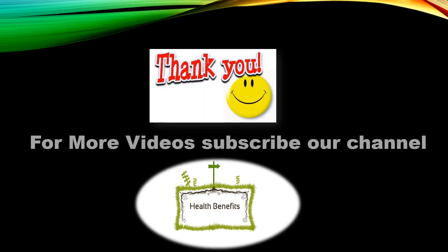Thank you for watching our video. Your feedback about our video is welcome in the comments section. If you like our video, please subscribe to our channel to get the latest videos from us. Thank you.